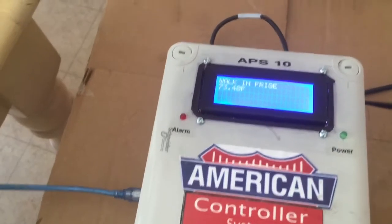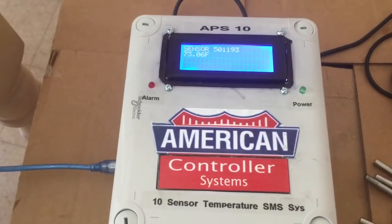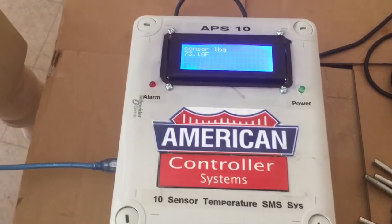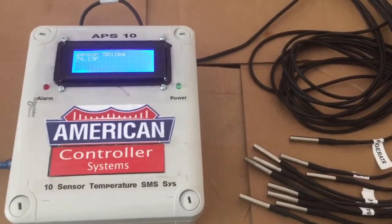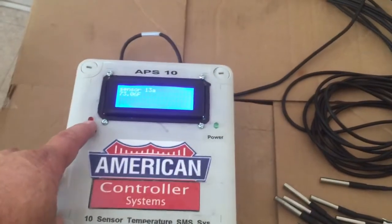When you first put it in, the unit will scan each sensor. It's also going to tell you if you have a problem — if one of them disconnects or one of them is shorted, it will alert you and let you know there's a failure. It will send you an SMS about the situation and the alarm light will turn on.